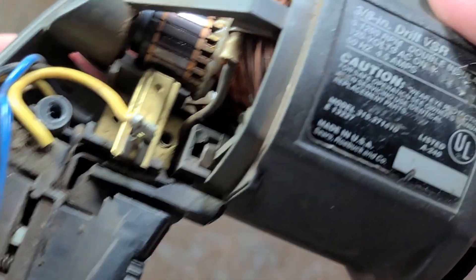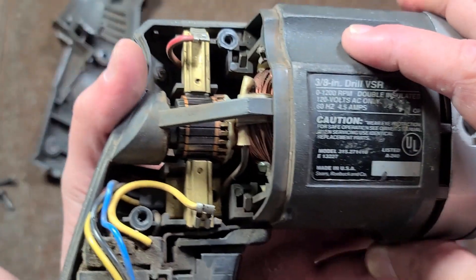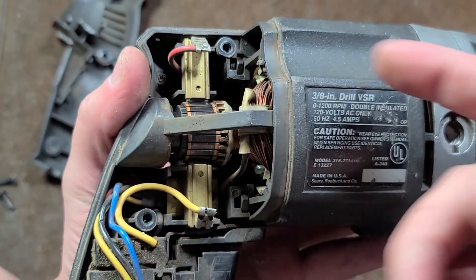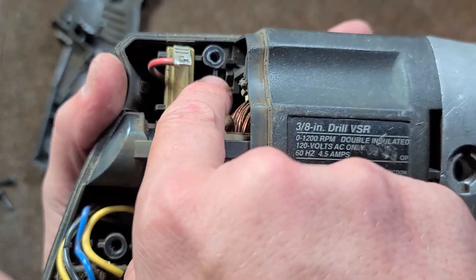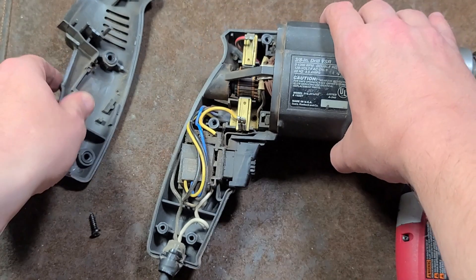Even though they got other details right — I was just noticing that's a little nut. So the screws that hold in the field aren't screwed into the plastic — they screw through into some nuts. So that's another nice design detail.